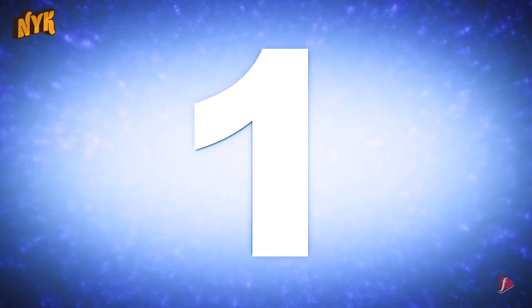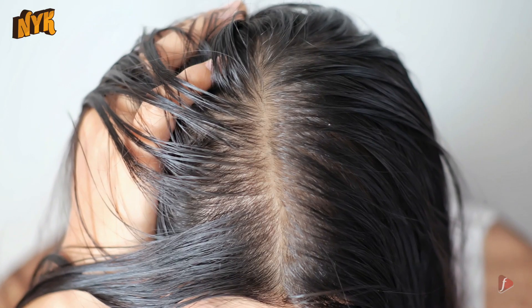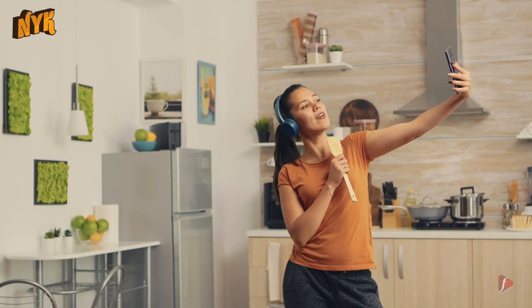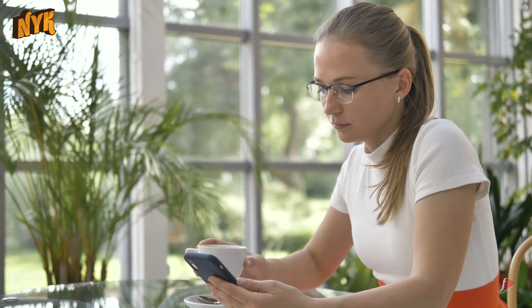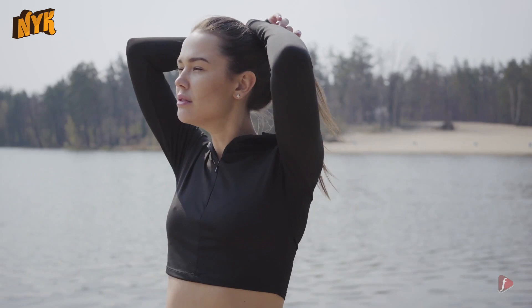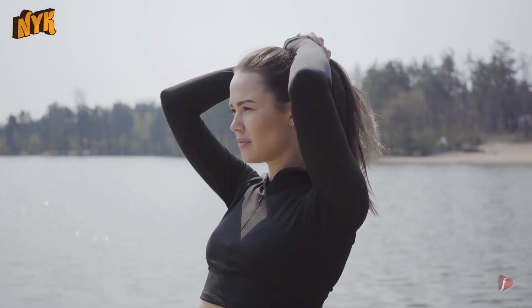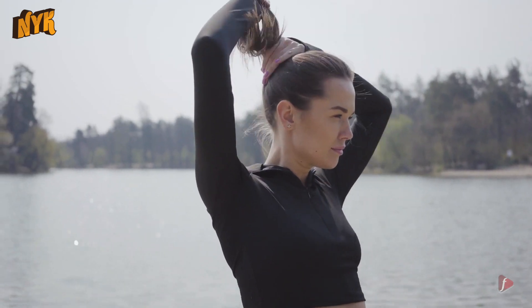Number one: top ponytail. One of the easiest ways to hide oily hair is to opt for a sleek top ponytail. The hairstyle offers an elegant and polished finish. All you need to do is take all your hair and secure it into a ponytail at the top of your head.